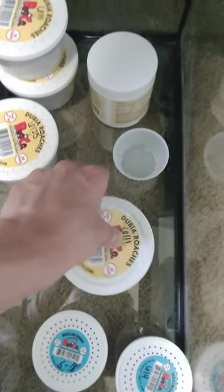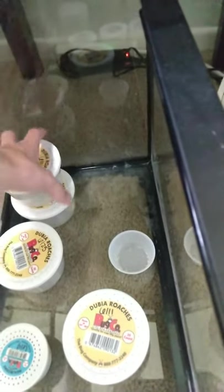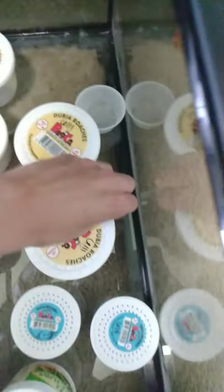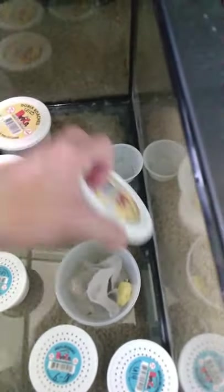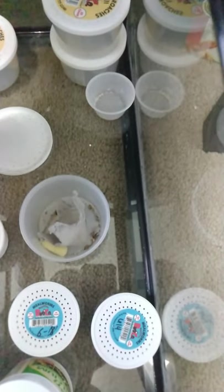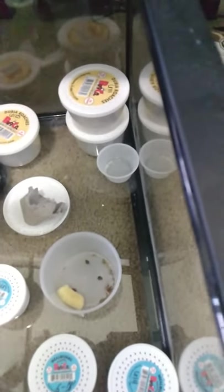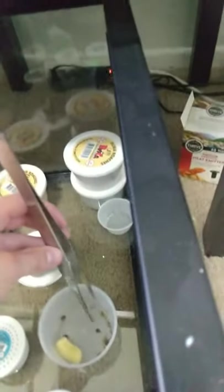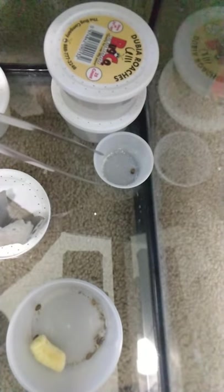Dubia roaches are in this container right here. I'm making this video so you can come back and look at this if you need help, but you can always text or call me. This is a little egg carton and you'll see the roaches. I hate touching them because they creep me out — I have a pair of tongs that usually sit right up on top of the tank. You just grab them and put them in that little container.